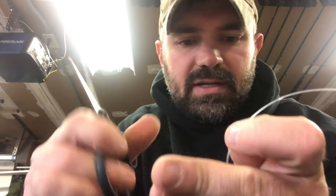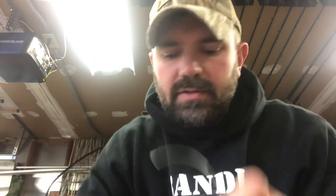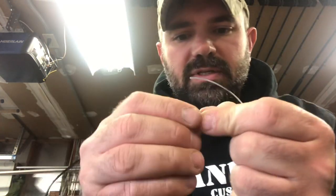I'm going to take my scissors and cut the tag end off. The great thing about this knot is you can cut it as close to the knot as you want. Now I have that knot tied — and just for the sake of showing you again in case you didn't catch it the first time, I'll cut this line off the spool and attach my fast snap.